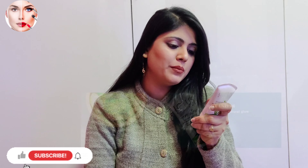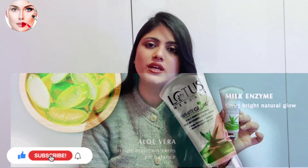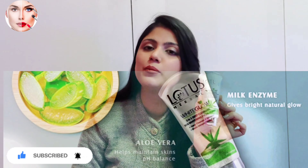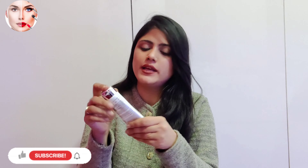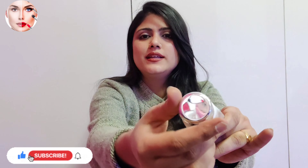The second ingredient is milk enzymes. Milk enzymes and aloe vera gel together help smooth and protect our skin from dryness. This product is also very travel friendly — it is not easy to open accidentally, as it is securely locked.